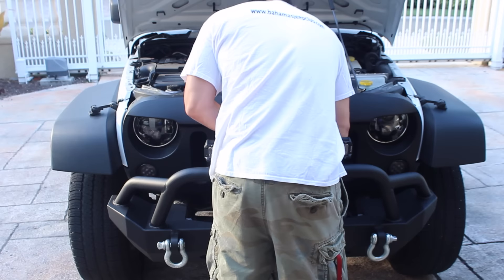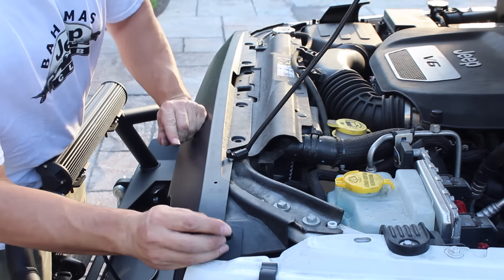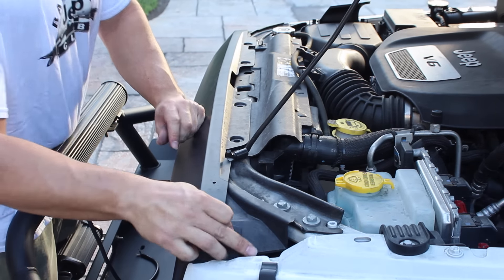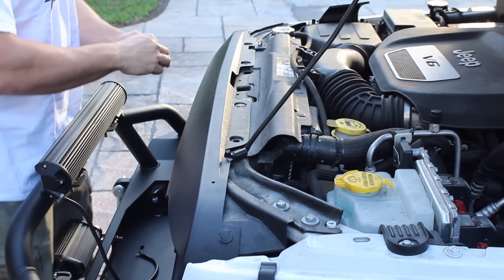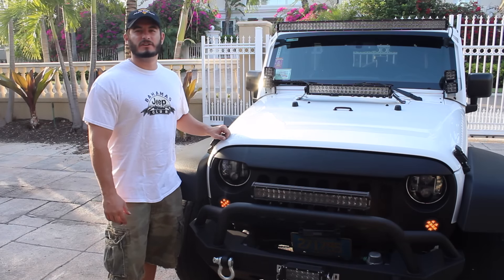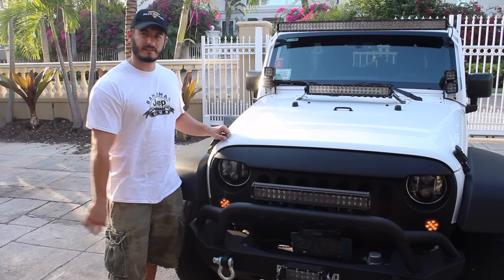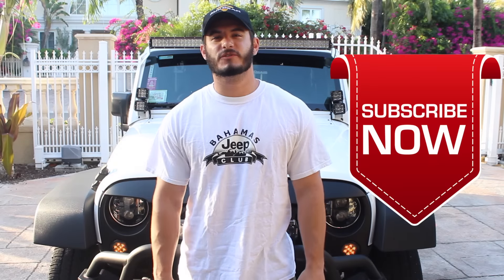Now that we've got it back on the Jeep, we're going to pop it back in place and put the six pop clips back on the top. If you followed all those steps properly and then you turn on your lights, you'll see that you now have LED turn signals.